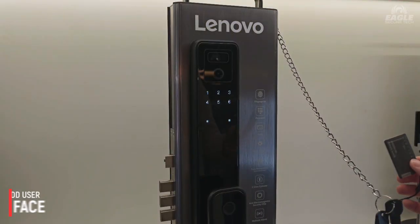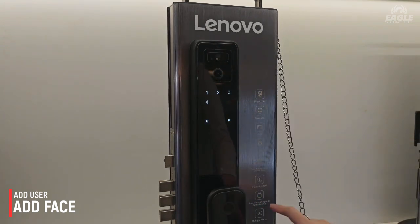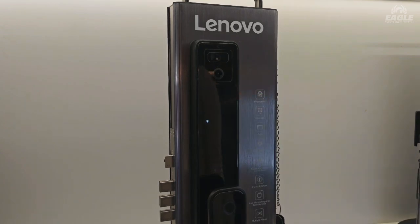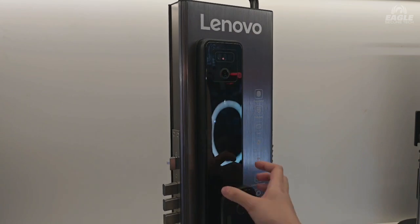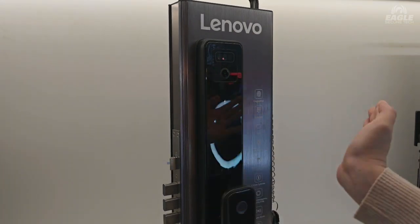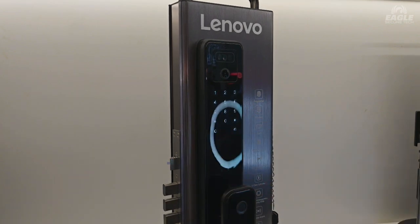Since we're here again, we go for face management, where you can add your face. You're going to have to look straight at the camera, put your face here, turn left, turn right, and then you can add your face. Operation fail — one password management, okay.